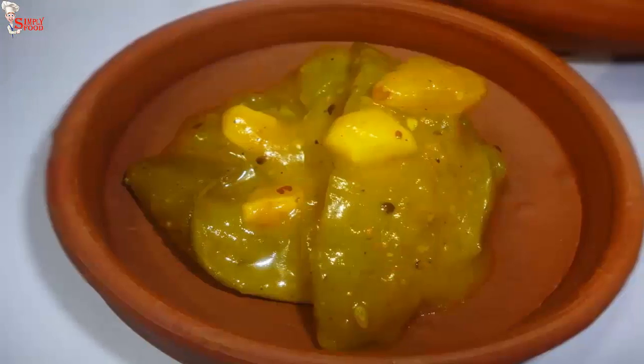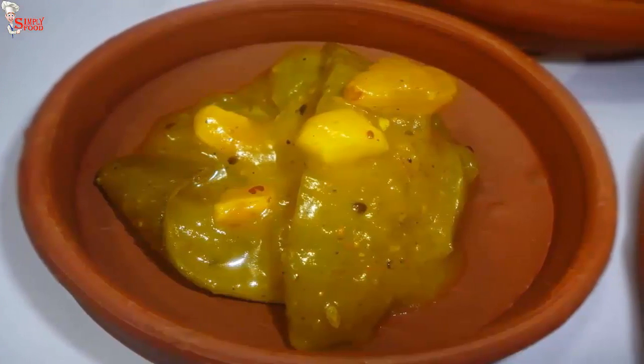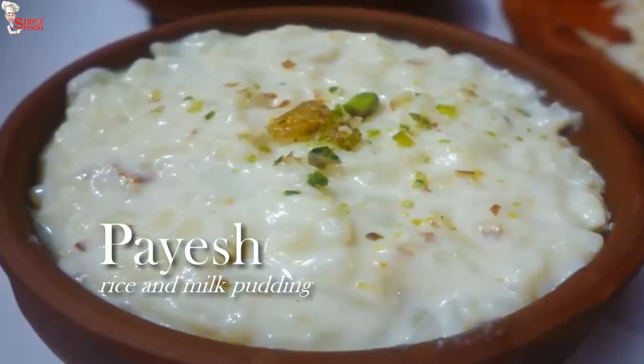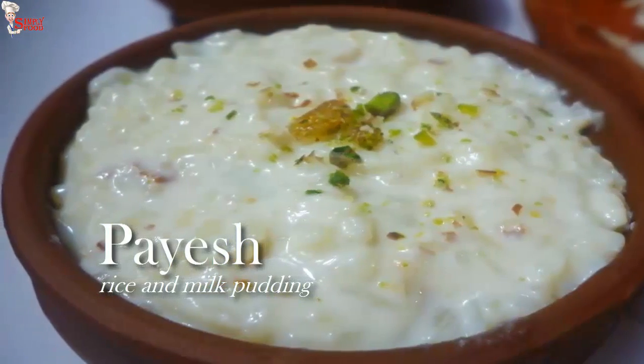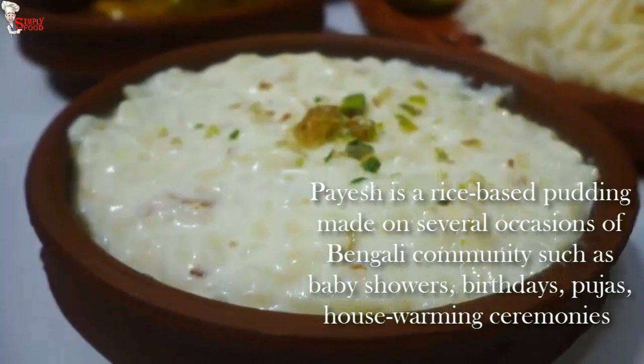I don't fry the papar in this thali — I just roast them, but you can fry if you want. Now I am going to make our first dessert item of the thali, that is paish, or rice and milk pudding. It is served on several occasions in Bengali communities. Take 500 ml of milk and boil it.